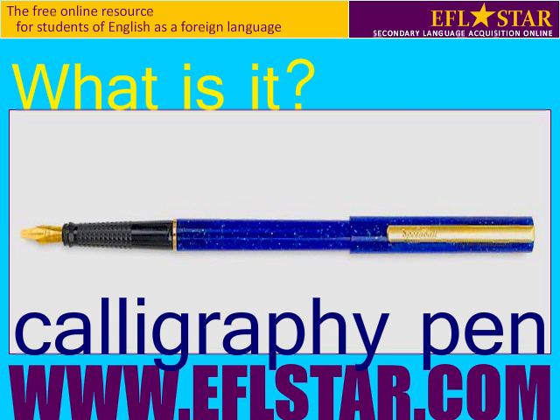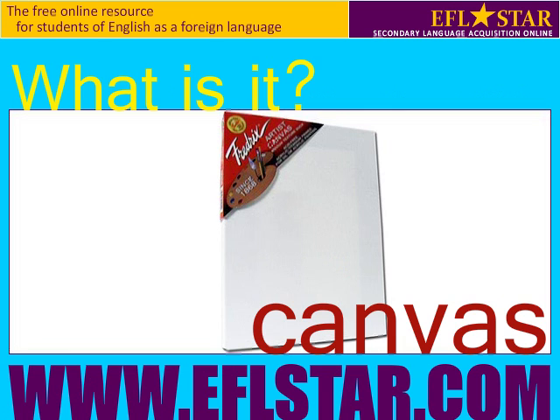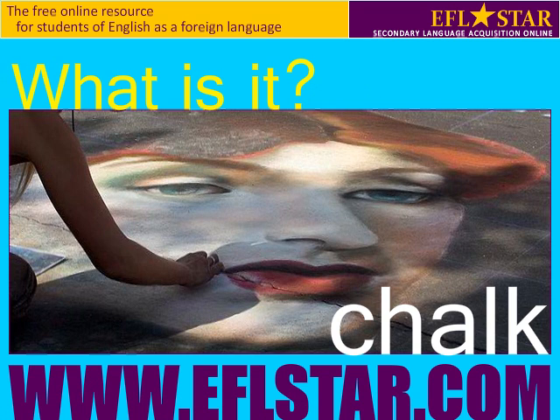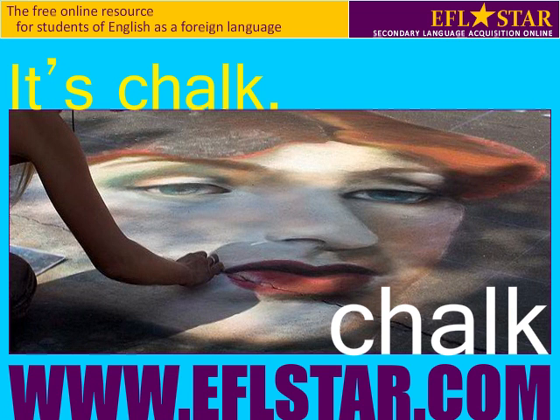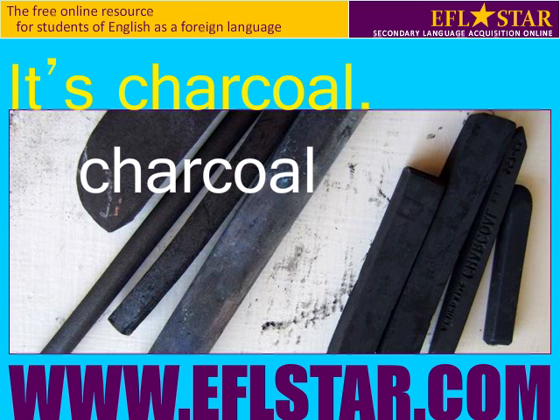What is it? It's a calligraphy pen. What is it? It's a canvas. What is it? It's chalk. What is it? It's charcoal.